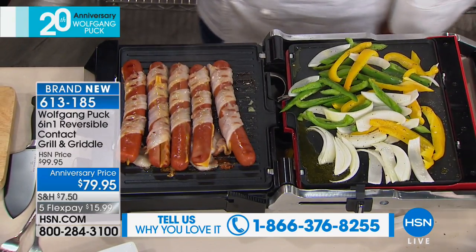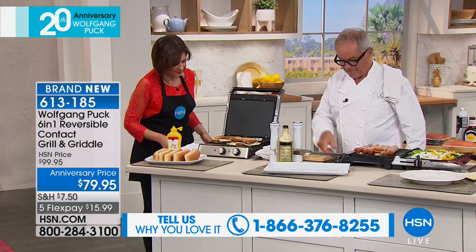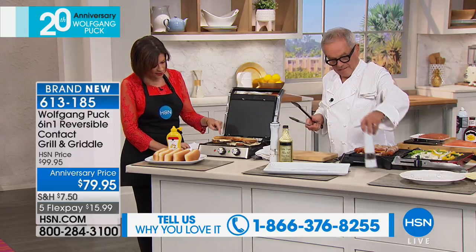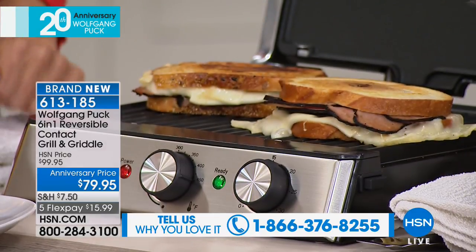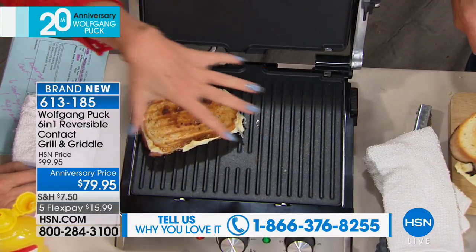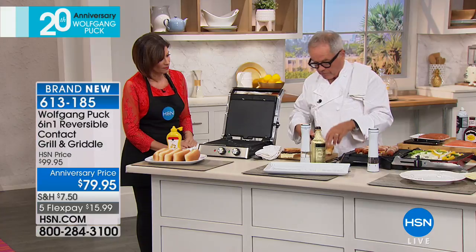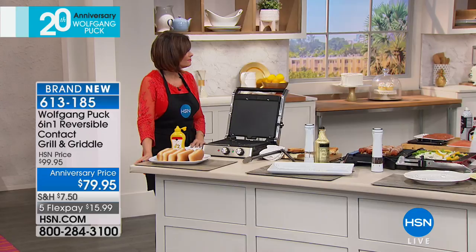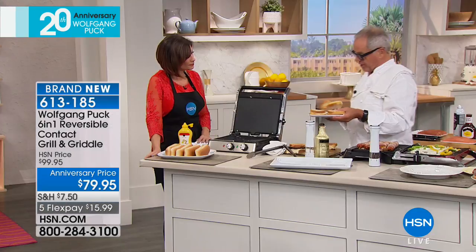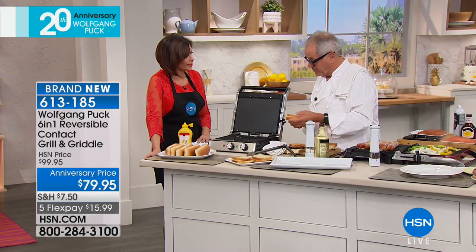The cheese is melting in here with the bacon. Here are our sandwiches — we can't forget them. That looks as good — look at the crispiness, the grill marks you get on it, the perfect browning. And no mess either because it's all nonstick.